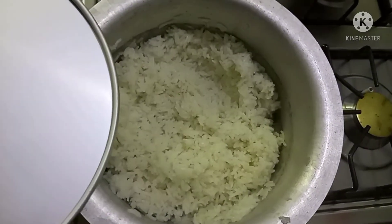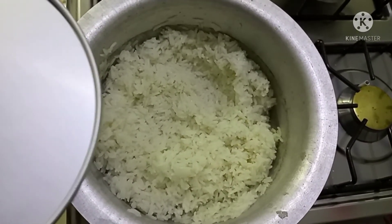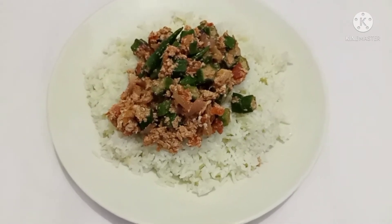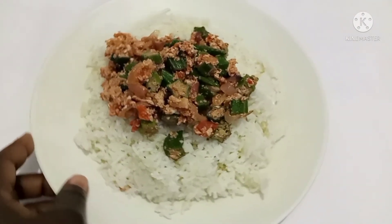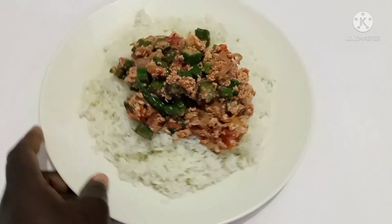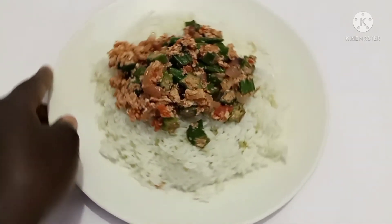My rice is already cooked — here we go! I'm going to turn off the flame and remove it from the heat. Here is my result: rice and okra cooked with eggs. It's so delicious, so yummy, it looks so beautiful!